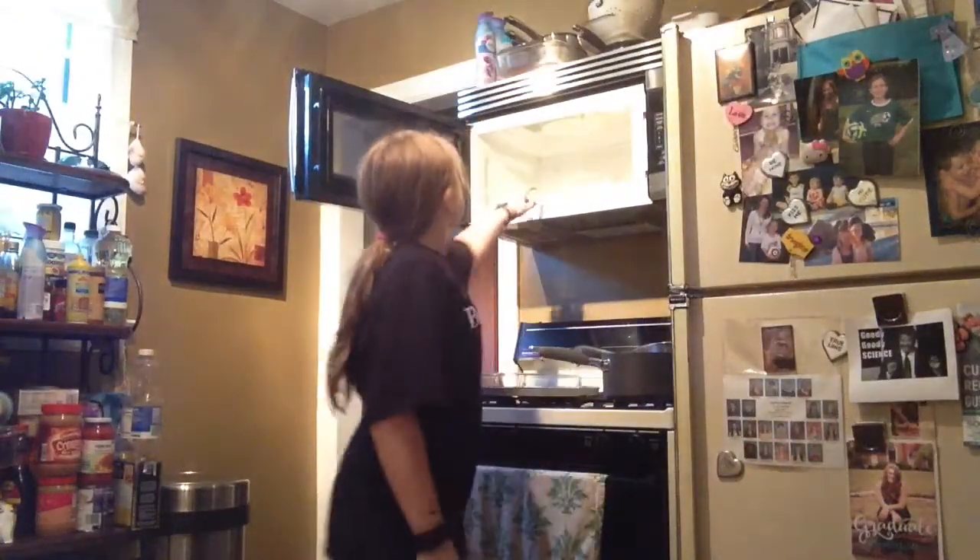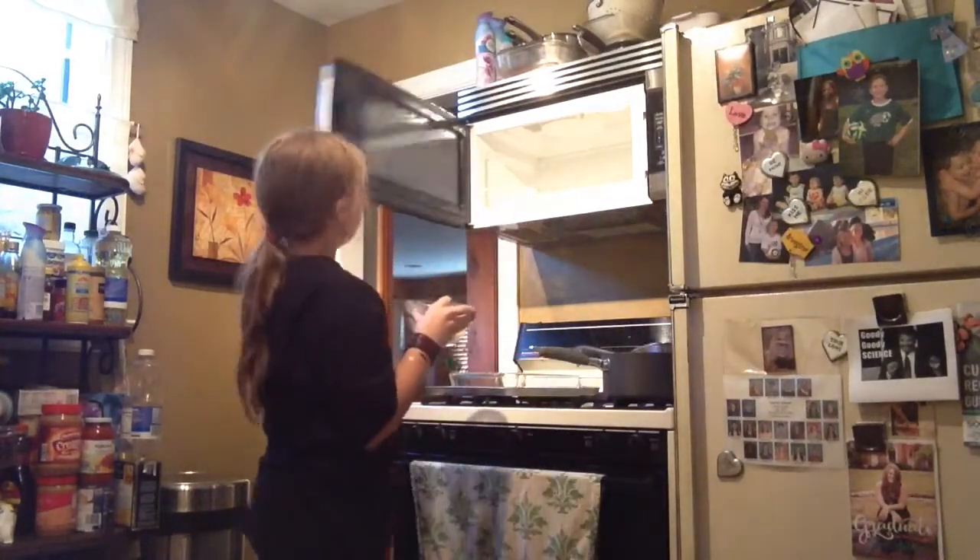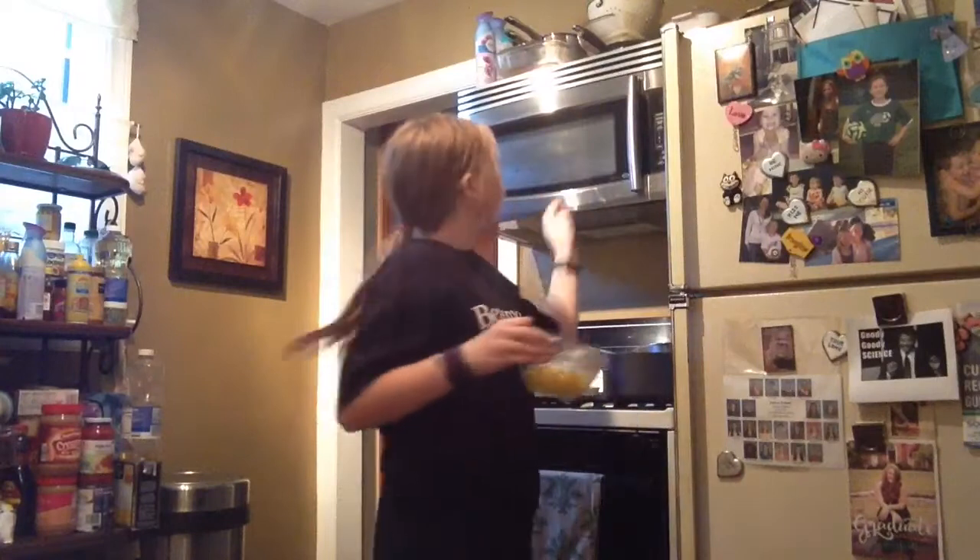It might start making noises. Alright, eight, seven, six. So now my corn is sizzling because I didn't get all the water out of it. So hopefully the bowl is fine. I'm just going to close that. Alright, I think this is what we're going to do now.